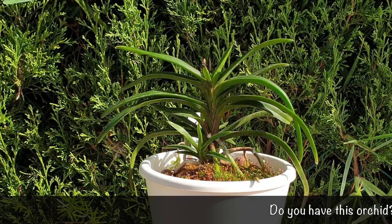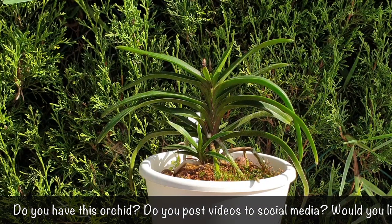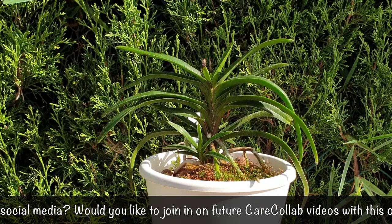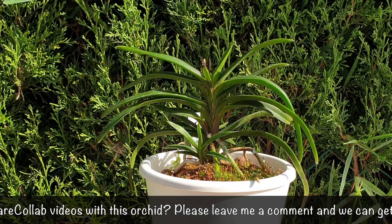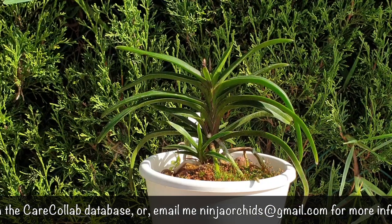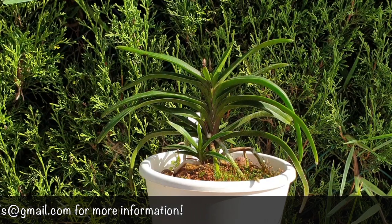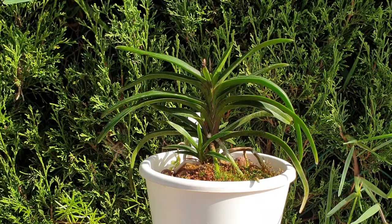I hope this video was helpful and gave a different perspective of how Darwinara can be grown. Thank you very much to Todd's Tropicals — I'm going to go find your video right away, I want to see those blooms even if it's from the other side of the pond. Thank you everybody for watching and sticking around to see a plant in a pot with no blooms. If you have any questions about anything I mentioned, please leave them in the comments below. Have a wonderful day, please stay safe and take care.